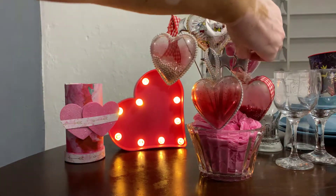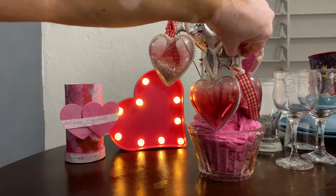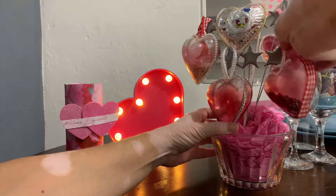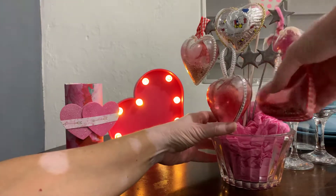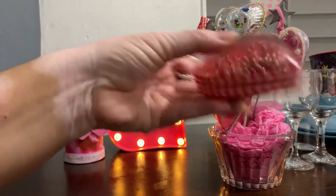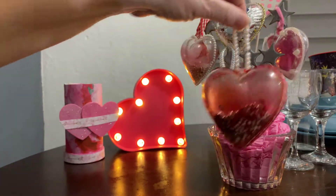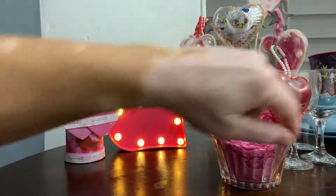Then I have this one here where I took the pearls — oh, it doesn't want to come out, there we go. This one is also a shaker and I put some ribbon around it and hung some pearls on it, which I thought was cute.